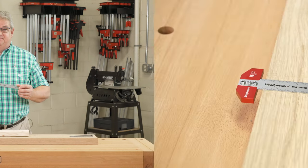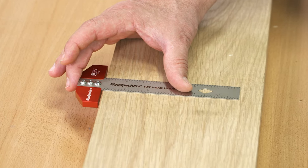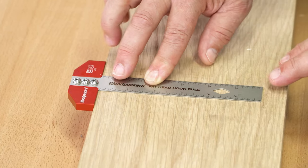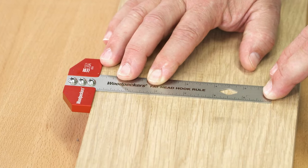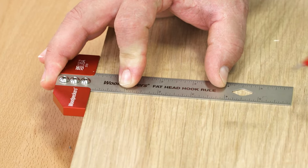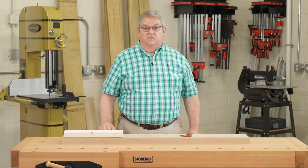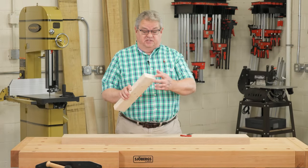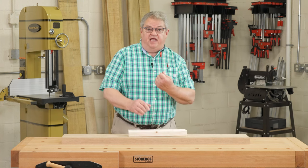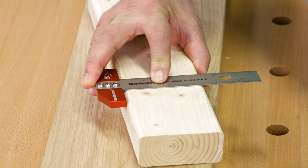Let's take a look. The Fathead end stop gives you a wide reference, keeping your blade properly aligned. It works with the blade flat on your stock, so you're never fumbling trying to hold up the rule, keep it aligned, and make your mark all at the same time. Even if your stock has a slight radius or chamfer like a standard 2x4, the Fathead stop is fat enough that it will give you an accurate starting point.